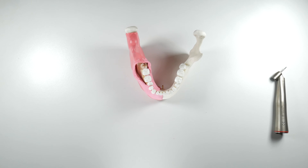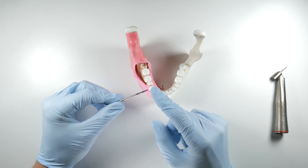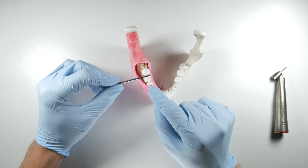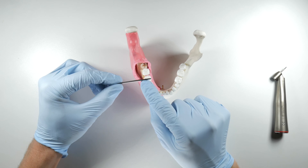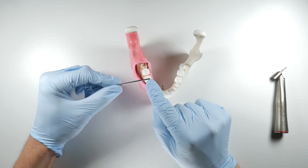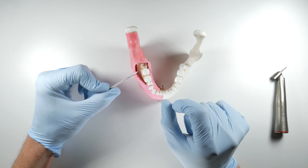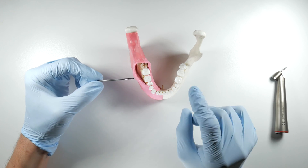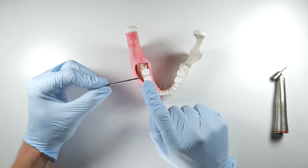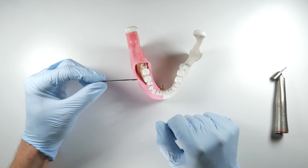The burr recommended here is the 1703L burr. It has the ability to give you a depth gauge — a reference as to how deep you're sectioning through the tooth. The flutes on this burr are about 7.8 millimeters long. The average clinical crown height of a mandibular molar is about 7.5 millimeters, so once you've sunk your flutes into the tooth you're just about through the clinical crown.